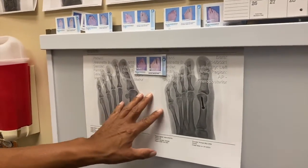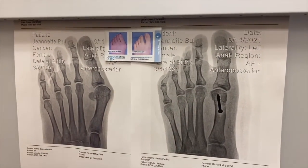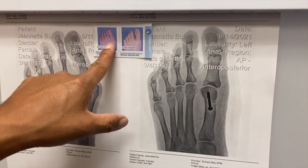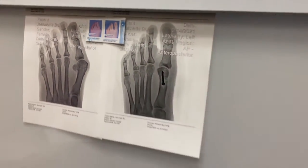Here we have Jeanette, and she just had bunion surgery five days ago. This is her before and after x-ray, and you can see how nice and straight her toe is now. This is the way it looked right before surgery and right after surgery, and now it's again five days post-op.